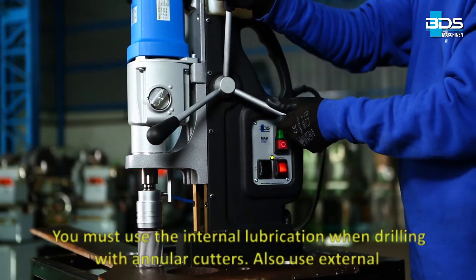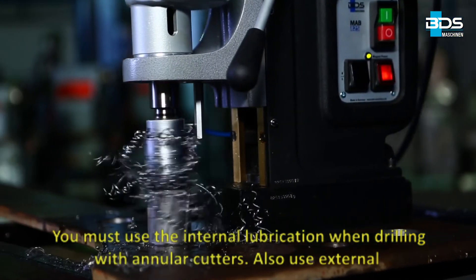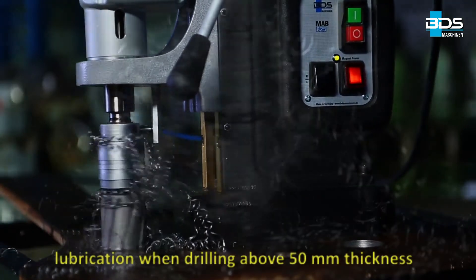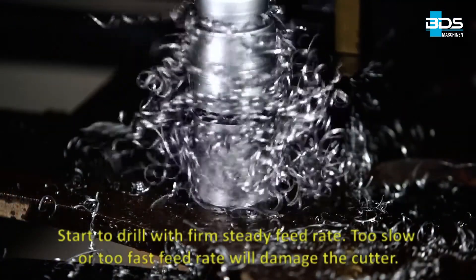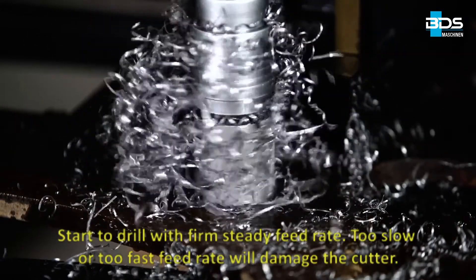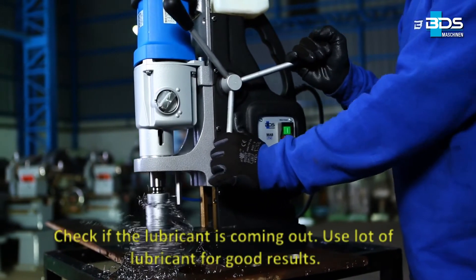You must use the internal lubrication when drilling with annular cutters. Also use external lubrication when drilling above 50 mm thickness. Start to drill with a firm, steady feed rate. Too slow or too fast a feed rate will damage the cutter. Check if the lubricant is coming out.